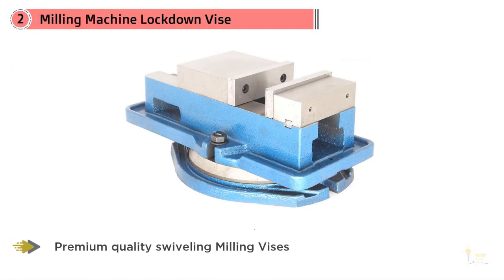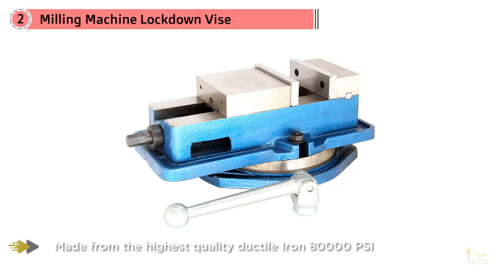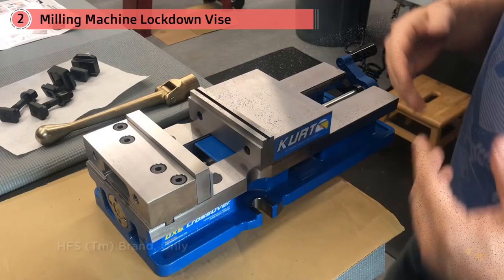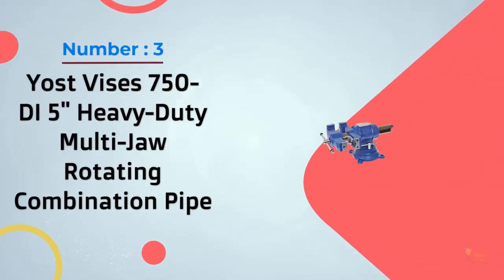Number two, milling machine lockdown vise. The HFS four-inch lockdown vise is a slightly different kettle of fish, but it may be exactly what you're looking for. The HFS is designed for use with a milling machine, and it does exactly what you need it to. It's been designed so that the horizontal force when tightened pushes the jaws downward, which helps keep the workpiece in the correct spot with no movement. Suitable for use with most milling machines, it outperforms similar vises that are over triple its purchase price — a perfect tool for anyone using a milling machine.